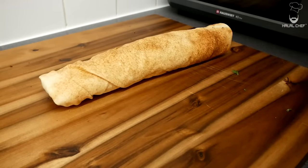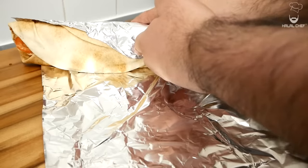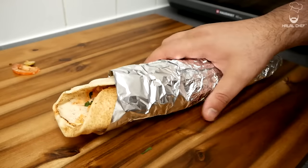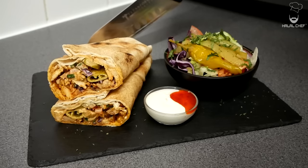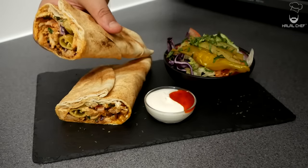Add a bit more sauce on there — that looks mouth-watering! Now you can simply fold this just like so, and toast the bread on the stovetop for a few seconds. Plate this up with the salad, toum sauce, and our delicious chicken shawarma. Our amazing chicken shawarma — done!